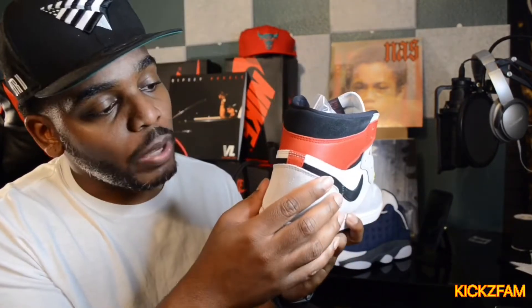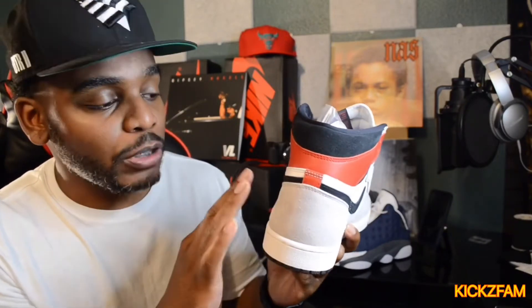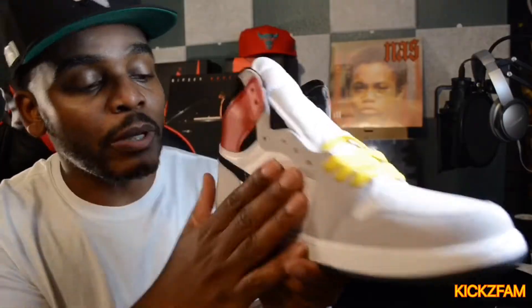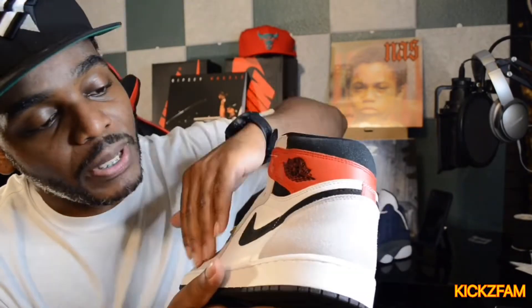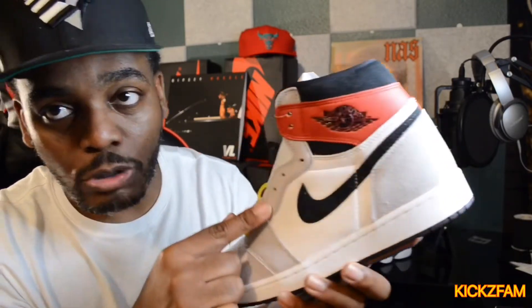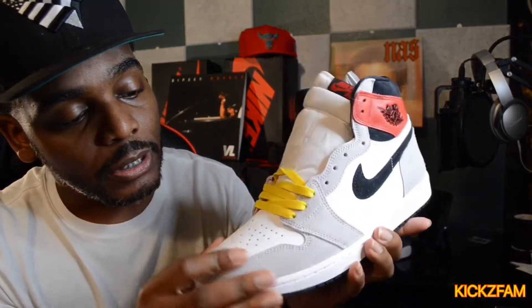Moving up to the upper — this is where things get interesting. A lot of people would think this has nothing going on, but if you really look, it has this really smooth rough suede. It's really weird — smooth but rough. The quality is incredible; I'm extremely surprised. You can see the different directions in the material, which is the dopest. The smoke gray is in this suede type of material on the eyelets, the front, and the toe box.